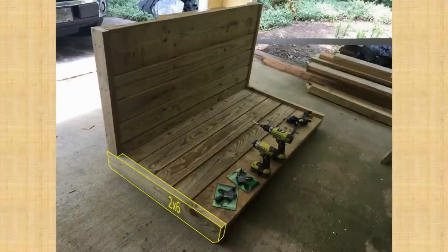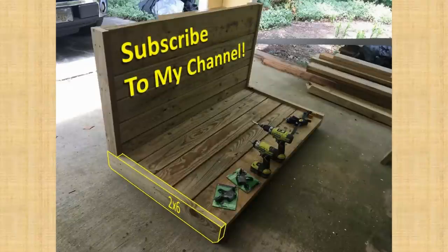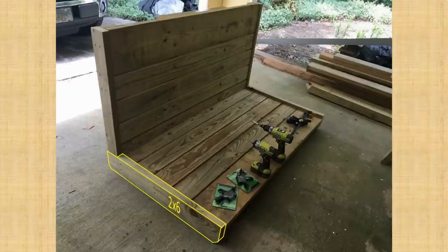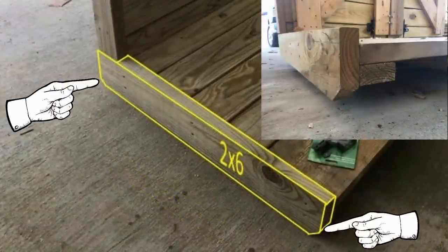Next, I attached 2x6s on either side of the bottom platform so that the bottom of the 2x6s were level with the bottom of the carry-all frame. This keeps the carry-all from rocking side to side when sitting on the ground. The side boards stick up about an inch above the platform boards to provide a hard stop for the hinged side panels so they don't get accidentally overextended on opening. I cut the bottom corners at 45 degrees to help protect them if they dug into the ground due to operator error.